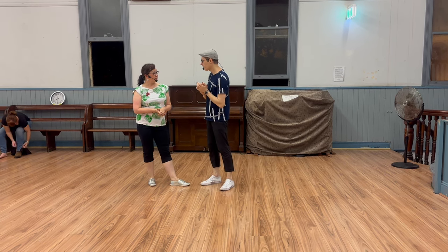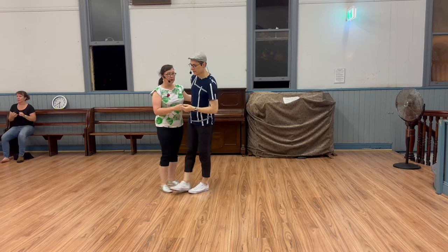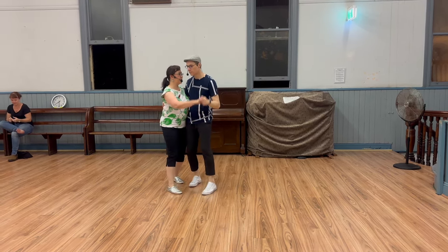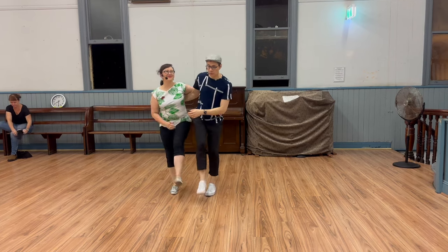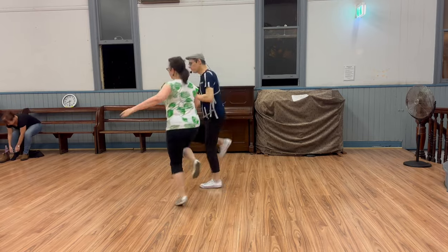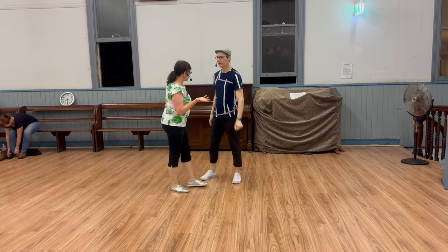We started off with an entry, which is an 8-beat entry. So different from your classic 10-beat S-turn — it's tandem. This is the standard one that most people know. But we're not doing that one, so that's the one that is most common.